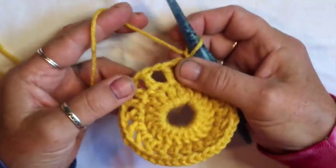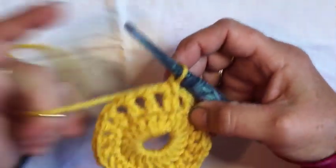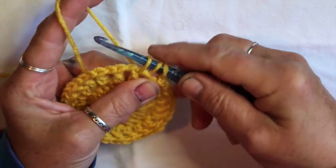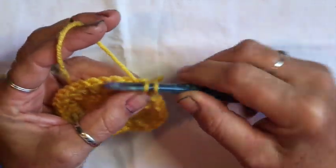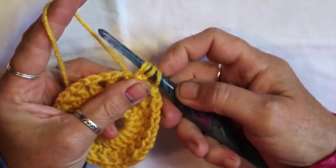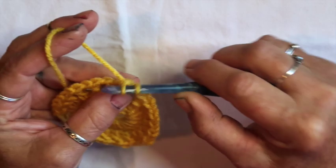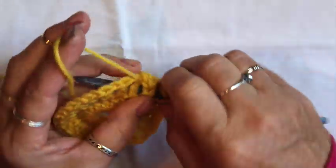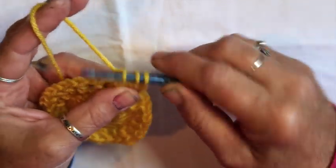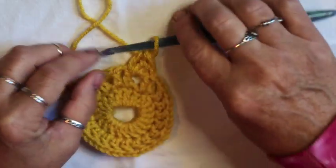Now let's start round three. We're going to be doing three double crochets together in each chain space all the way around. Yarn over, put your hook into the chain space, grab your yarn, pull up a loop — three loops on your hook — pull through two and stop. Yarn over again, go back into the same chain space, pull up a loop — four loops on your hook — pull through two, pull through two and stop. Yarn over, back into the same space, pull up a loop, pull through two, then pull through three. That makes a little petal shape — then chain two.